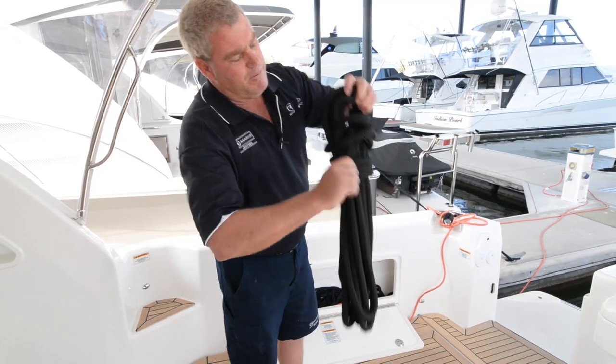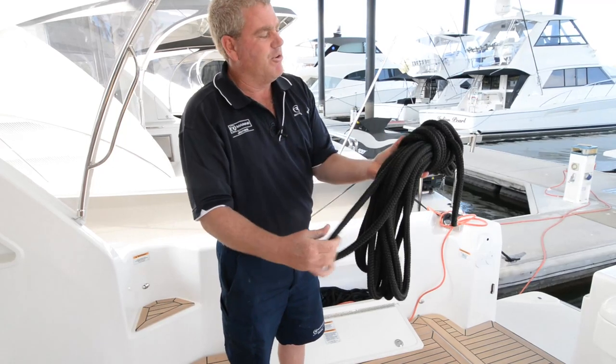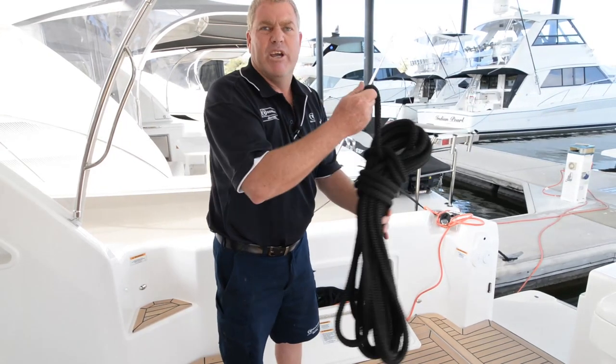Then simply push it over each side. This tightens the rope in a way that it's difficult to pull your loops through, and it always keeps neat and tidy.